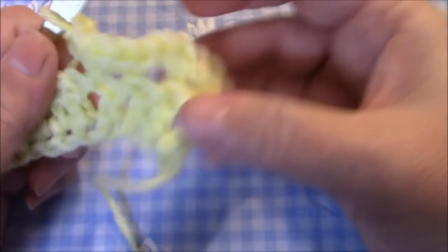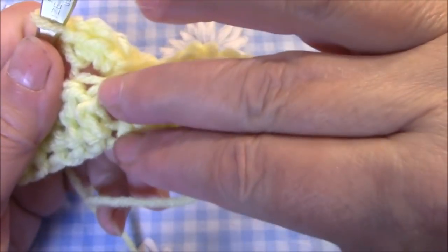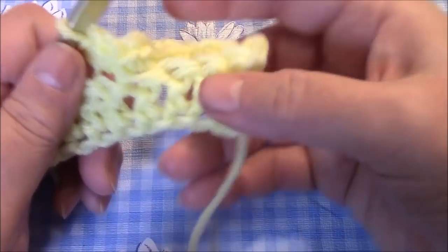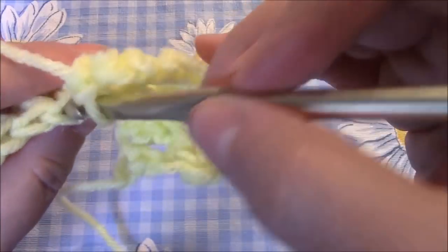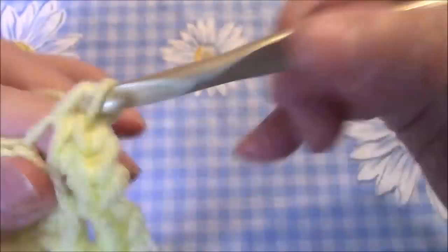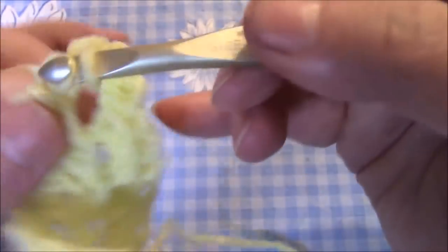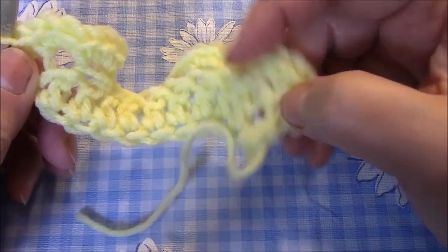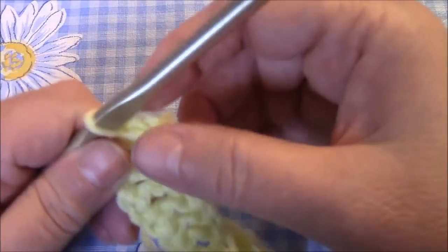Remember: when you do fancy decorative work like this, the decorative part always sticks out on this side, so this is going to be our back side. A good way to remember if you're going in the right direction: your starting yarn will be on the right side. For the ruffled row you start with one single crochet and end with one single crochet, but for every other stitch you put three single crochets in each chain.